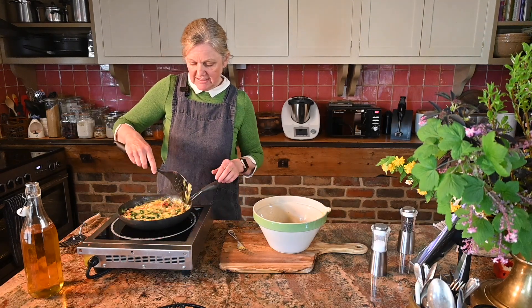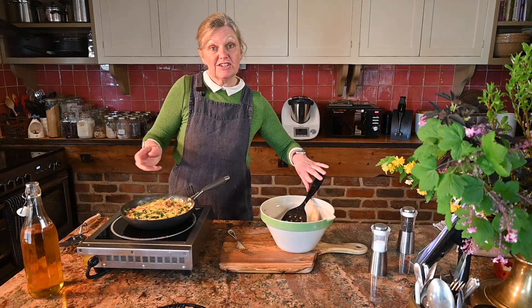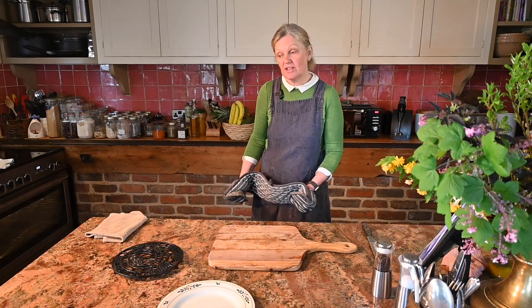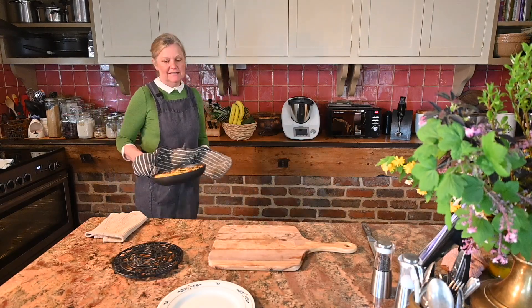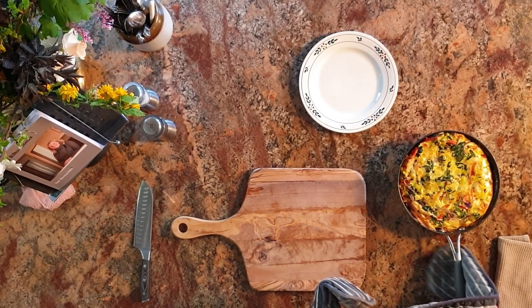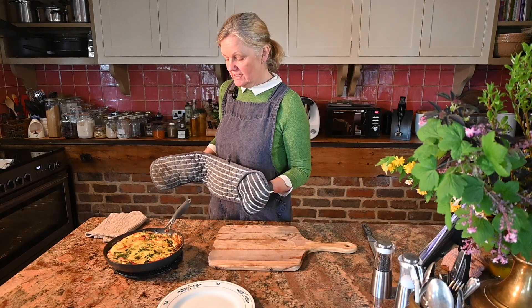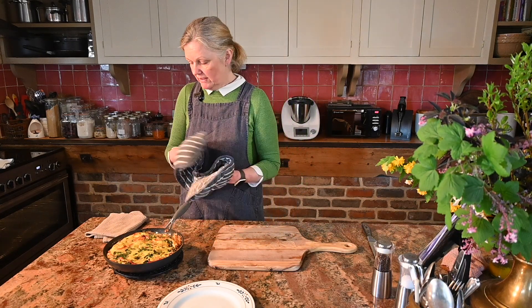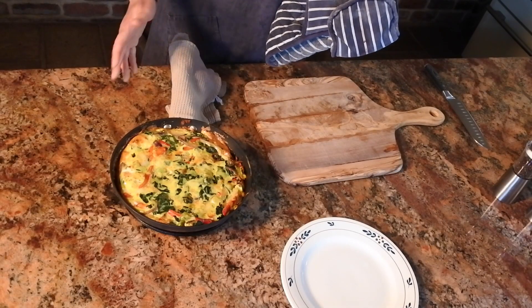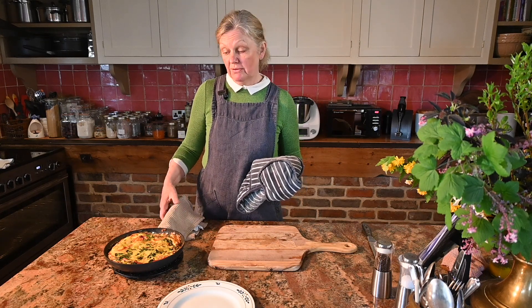I'll just give that a little blast of heat to set the bottom, then in it goes to cook for about 10 minutes until it's all cooked through. My frittata's had about 10 minutes in the oven so I'm grabbing it out now. That looks great — you can see it's puffed up nicely. Always be really careful when you do this because it's very easy to forget that the pan handle is hot. What I usually do is leave a tea towel or oven glove over it so I don't burn myself.